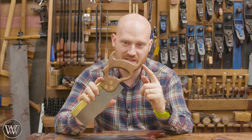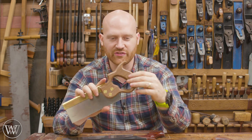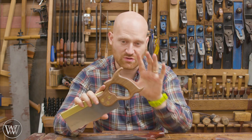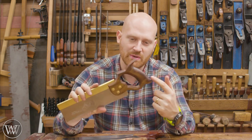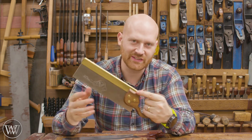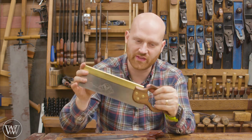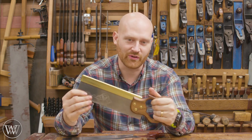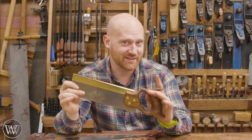The nice thing with the PAX saws is that the handles are really bulky, and the nice thing is you can reshape that. So that's what we're gonna be doing today — reshaping this handle and forming it into something that feels good in the hand. Now we have a saw that is weighted well with a folded back, but now it's also going to be comfortable. This is what's gonna make the big difference in a saw.